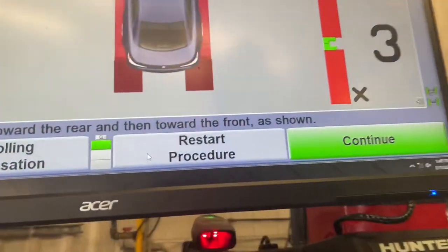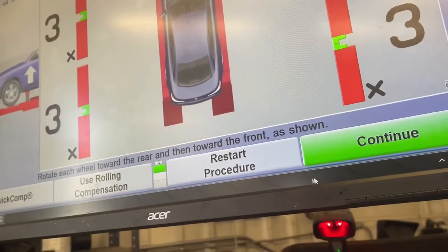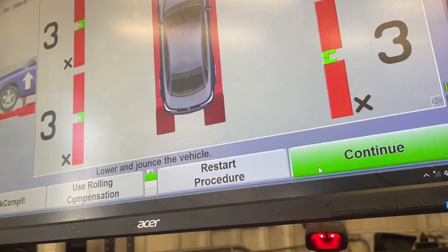It's a little bit ridiculous. Here I am clicking continue. I'm not sure what's going on.